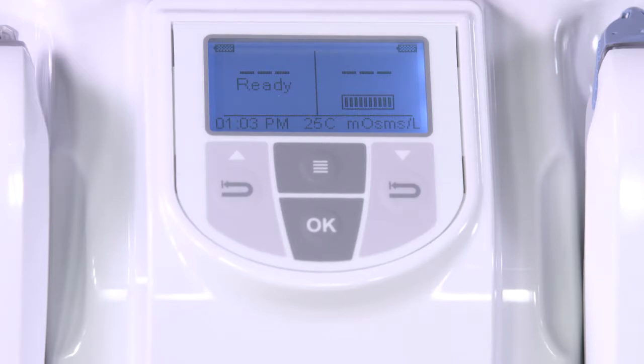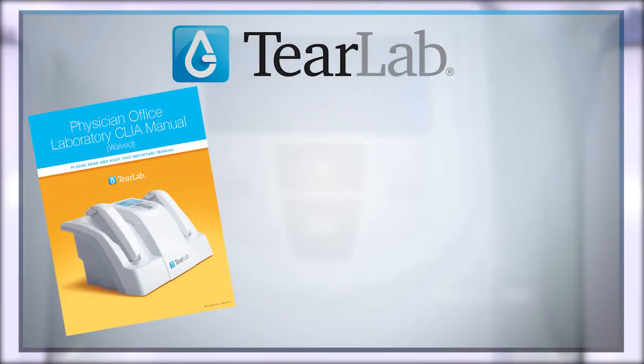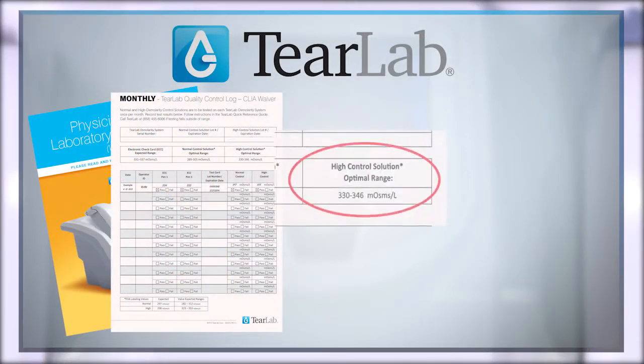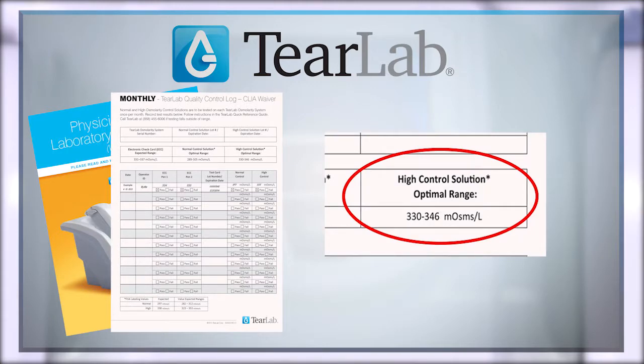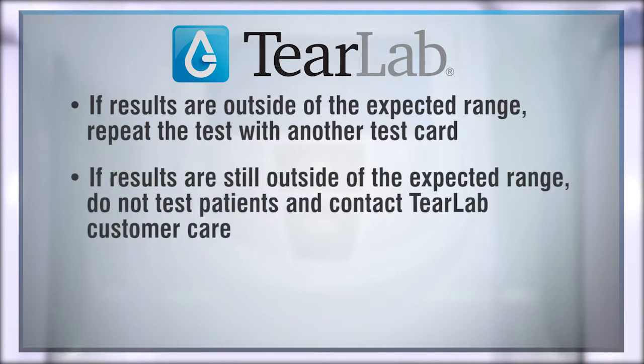Verify that the LCD reading matches the expected value in the instructions for use. Optimal readings should fall within plus or minus eight milliosmoles per liter. If results are outside of the expected range, repeat the test with another test card. If results are still outside the expected range, do not test patients and contact TierLab customer care.